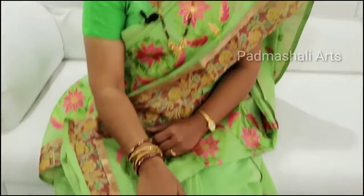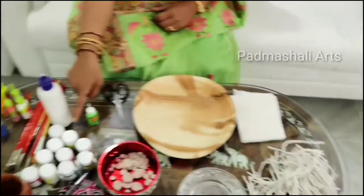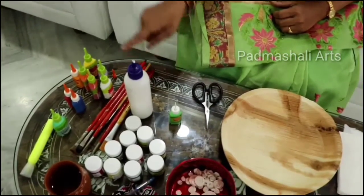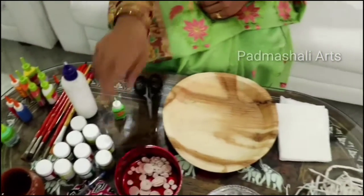I have embossed the tissue papers. The materials I am using are: tissue papers, colors, cone, glue, scissors, brushes, water, and a waste plate.